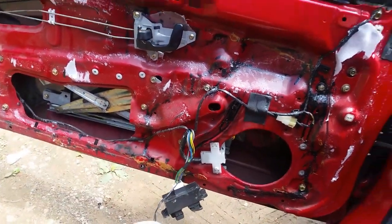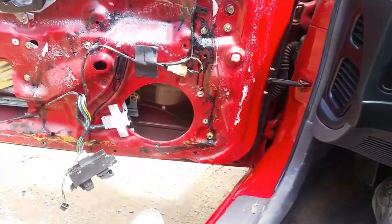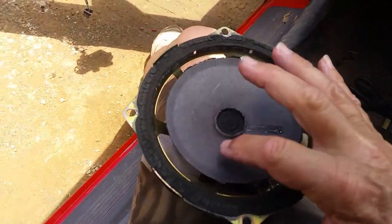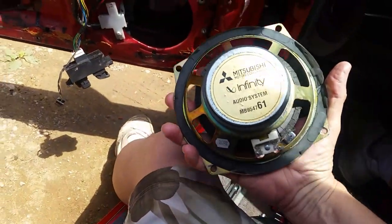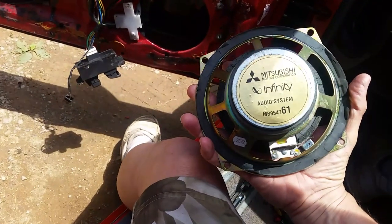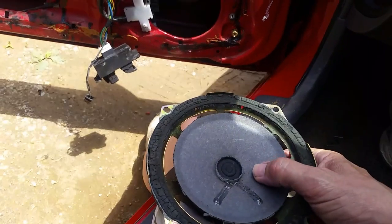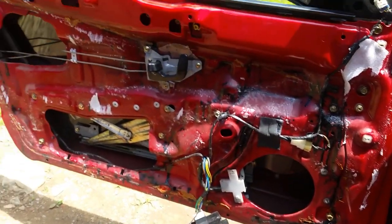I had a weird noise up here when I turned the volume up on the radio. I couldn't figure out what was going on, and it turns out this was the original speaker. As you can see, it's done. This is a Mitsubishi Infinity system speaker. I have an amp in the back that came with this car new from the factory.